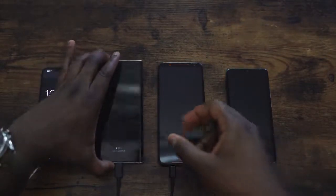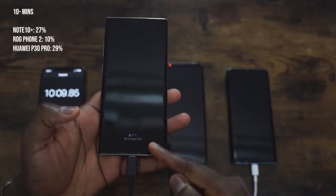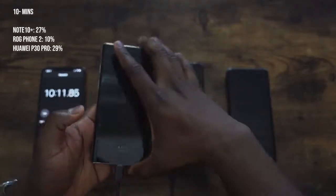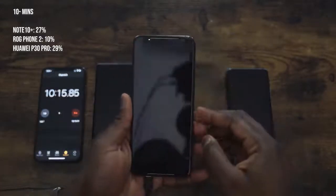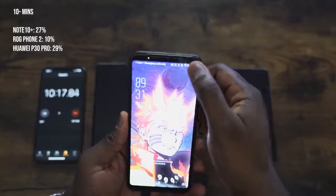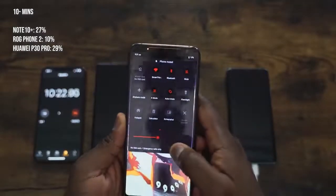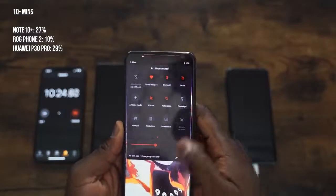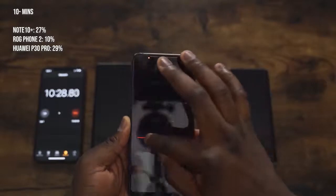We're checking now at the 10 minute mark — the first check. It's 27% in 10 minutes, which is not bad. So a quick sit-down charge can get you something useful. The ROG Phone 2 comes in at 10% here. Turning the screen down a little so we can see it better — yes, 10% for the ROG Phone. Nice Naruto wallpaper.